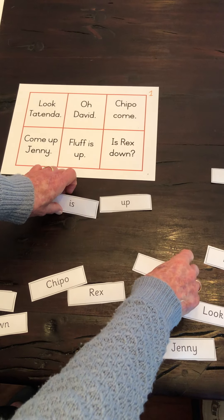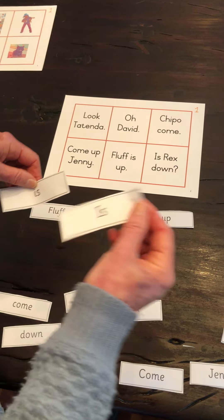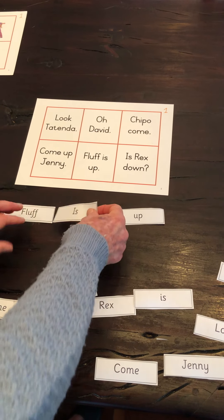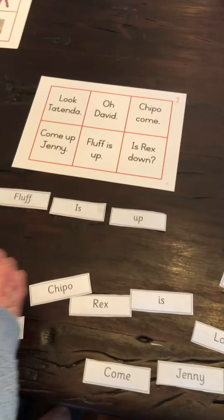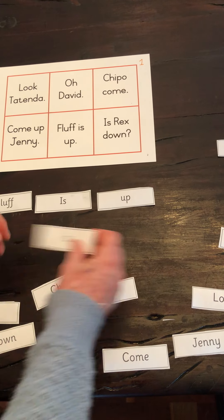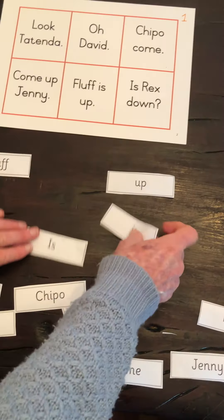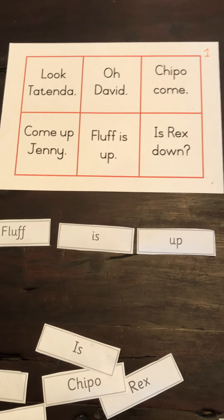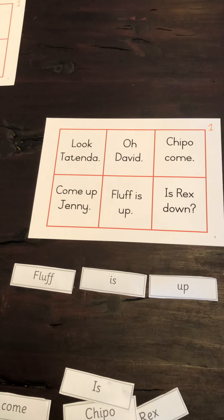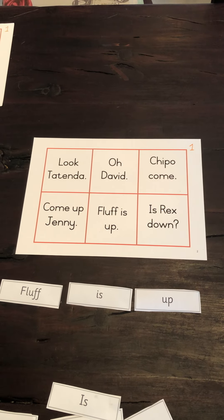Just one comment: with the Sunrise Readers sight word flashcards, we've given you classroom flashcards with both lowercase and uppercase letters. The same word will look very different to children who are learning to read. Someone might put Fluff is up with a capital letter, and you could accept that. Or you may point out: is it a small e or is it a big e? Can you find a word with a small e? You will be teaching children that sentences start with capital letters and end with full stops at some stage in your program, so you could choose to overlook that or not. I'm just showing you how to use a small supply of resources in as many ways as you can at the appropriate time in the learning schedule.